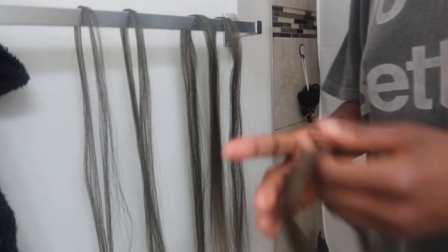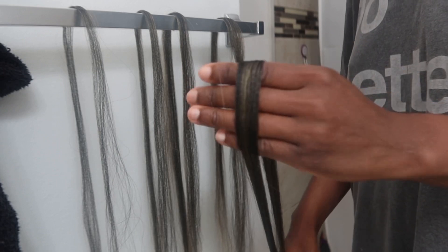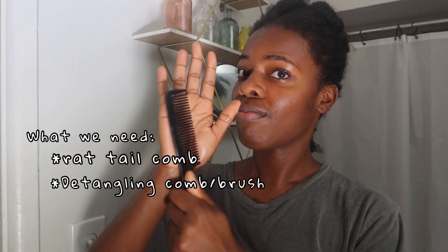I'm going to use five pieces per braid, with smaller pieces in the beginning and thicker pieces towards the end, just to give it that flowy look. What we're going to need is a rat tail comb as well as a detangling comb to make sure our hair is nice and detangled.